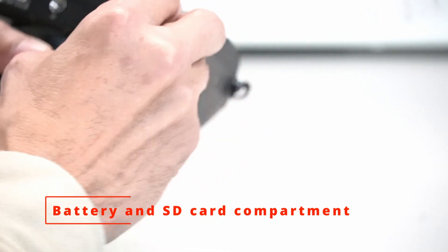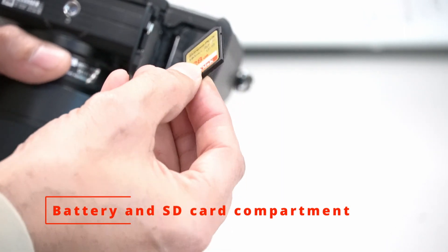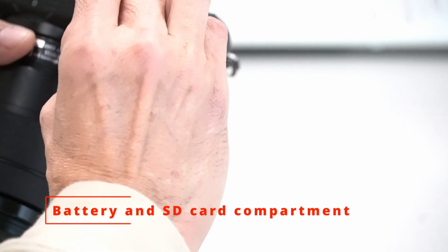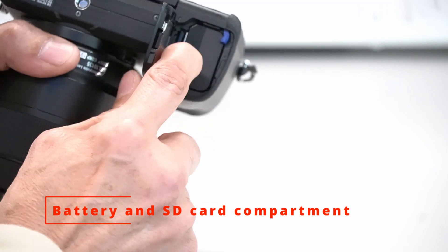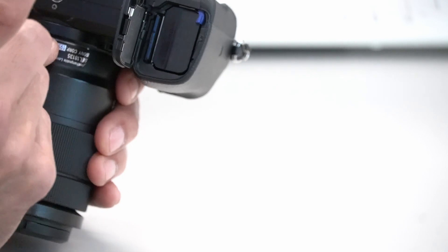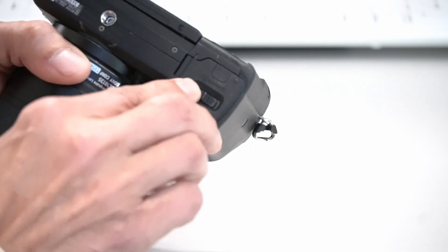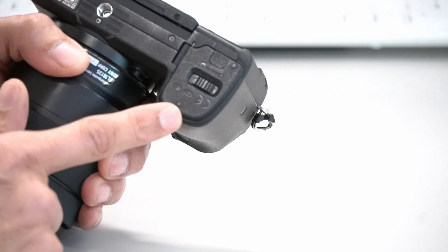Memory card — as you can see, the metal parts go to the right side of the camera. I'm going to carefully align it properly here. Press it in — it's spring-loaded, so the camera should hold the SD card itself. Close to the right and it's locked.